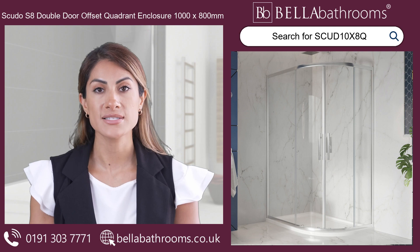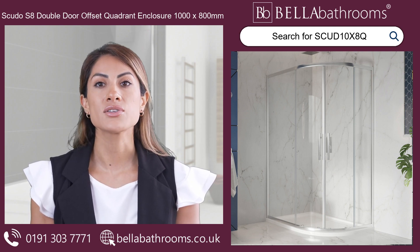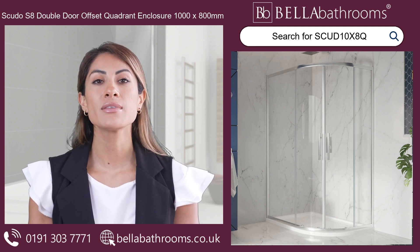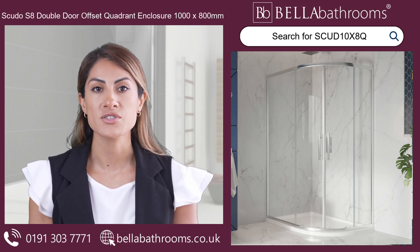Experience the joy of the smooth sliding action of these double doors, and with our unique glass treatment you can say goodbye to constant cleaning. The glass stays cleaner for longer, giving you more time to relax.